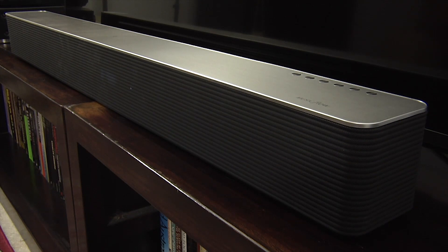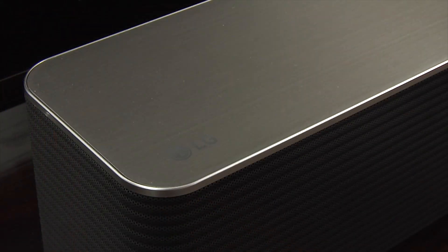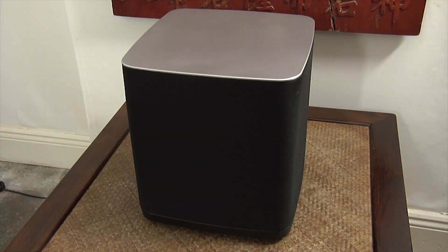The design is attractive with a brushed metal top and a black metal grille around the front and sides. The overall build quality is excellent and should match TV screens up to 65 inches in size. The HS9 also comes with a matching active wireless subwoofer.